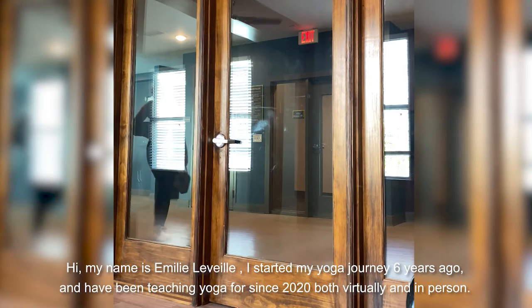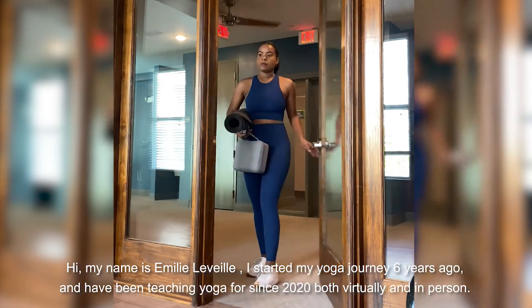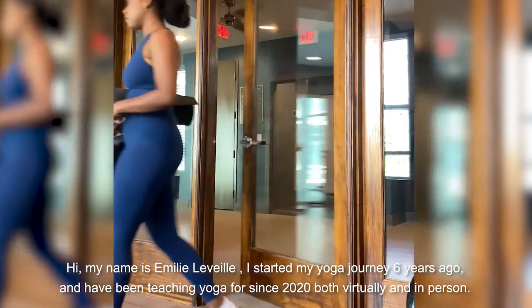Hello, my name is Emily Lavelle and I started my yoga journey six years ago and have been teaching yoga since 2020, both virtually and in person.